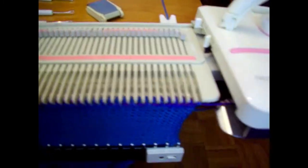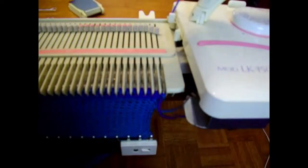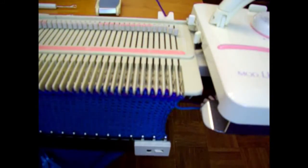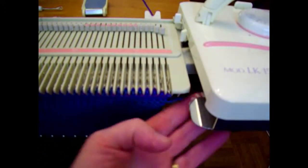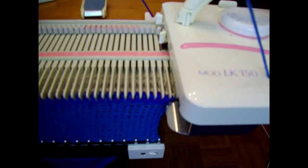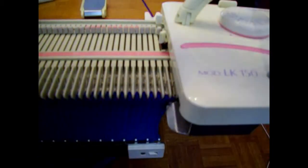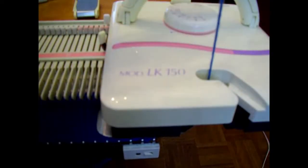Now we'll switch back to color number one, the main color, because this stripe pattern is just two rows wide. A word to the wise: when you're switching colors, make sure your yarn is not caught under the carriage or tangled on the brushes. If the carriage doesn't knit, don't force it, because your yarn might be caught. Because your yarn will probably have some slack, just pull up slightly on the yarn until the first stitch catches.